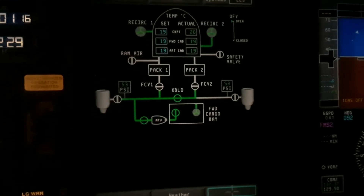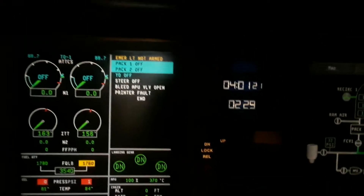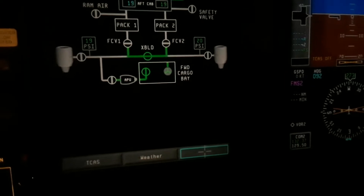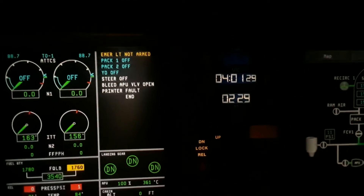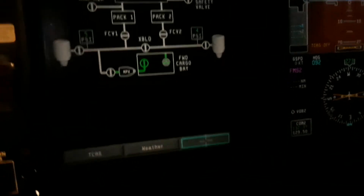You can see the pressure goes down from 53 in the duct. There's the light messages. That valve open message should go away — and yep, it went away.